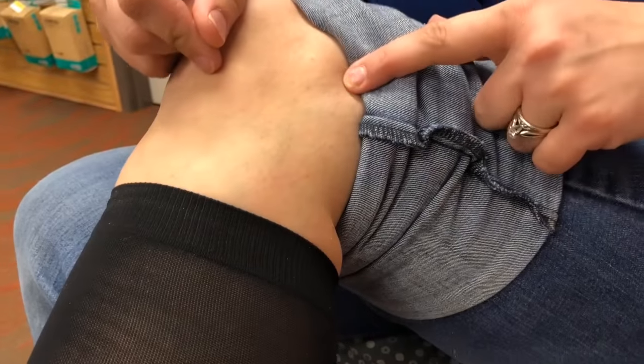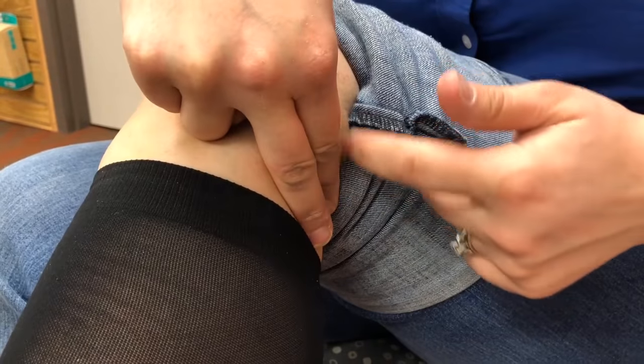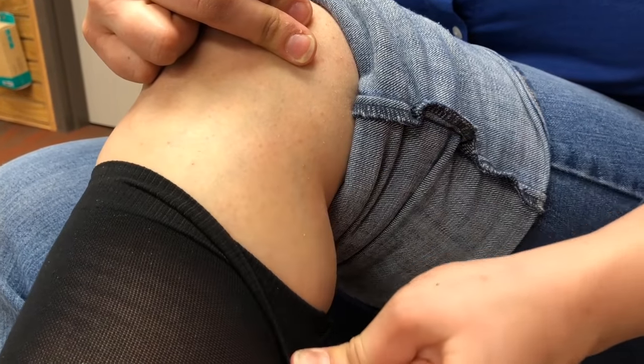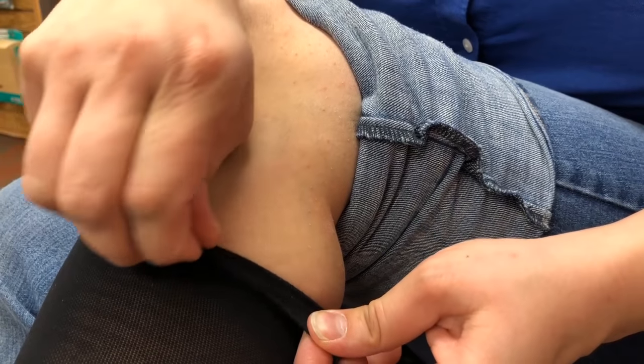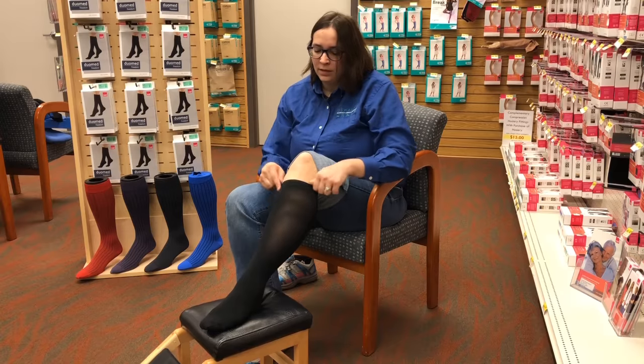Push out and pull the sock up the rest of the way. You should have two finger lengths between the crease in your knee and the sock so that you don't get a doubling up again. And that's how you put on a 20 to 30 compression sock.